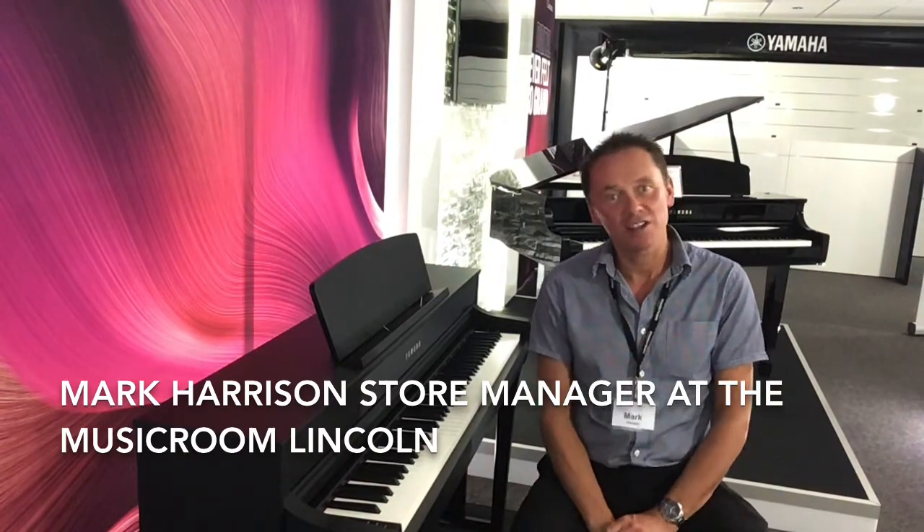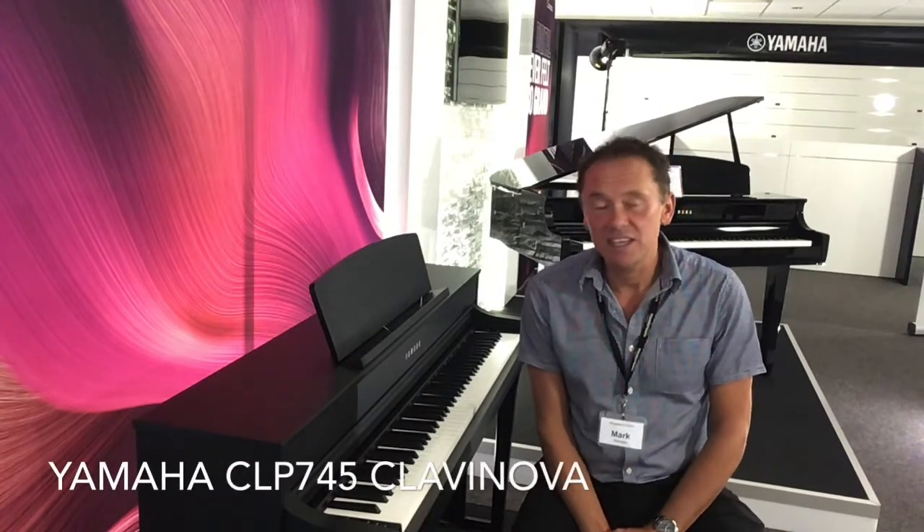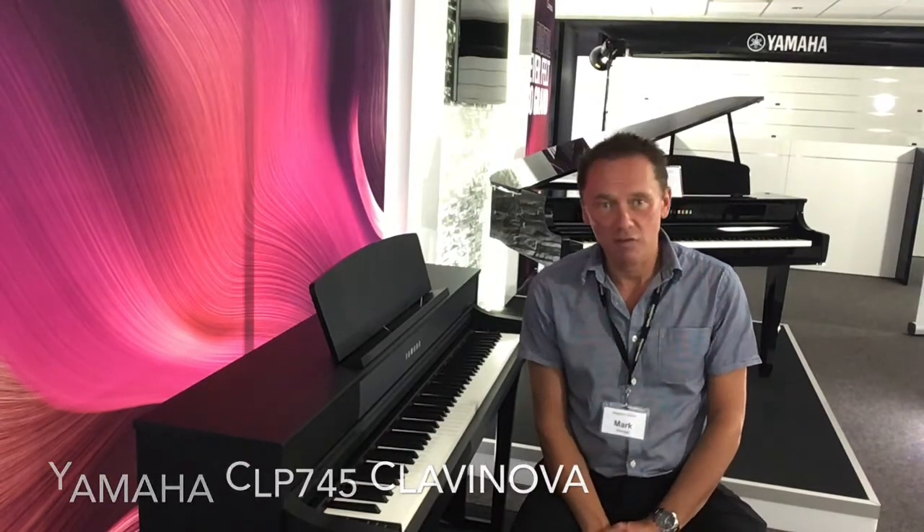Hello there, my name is Mark Harrison. I am the store manager at the Music Room in Lincoln. I'm here today to demonstrate the Yamaha CLP745.